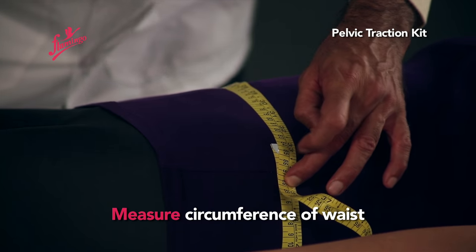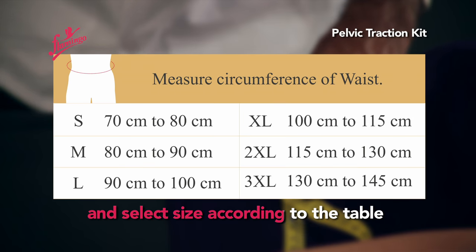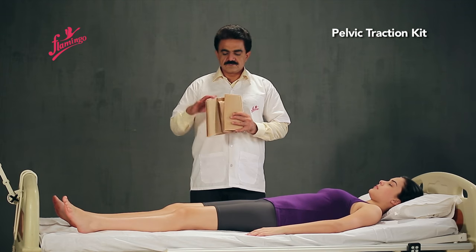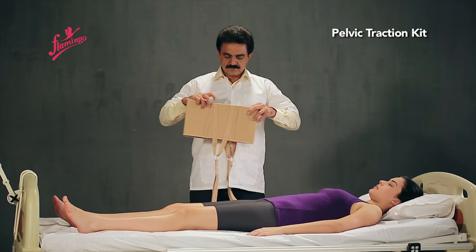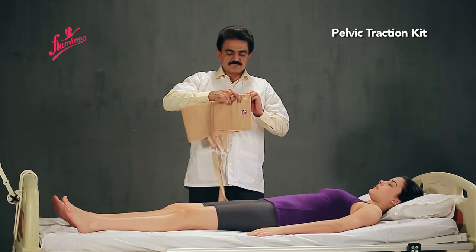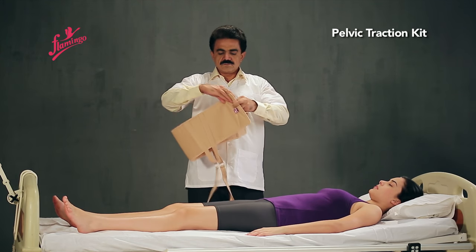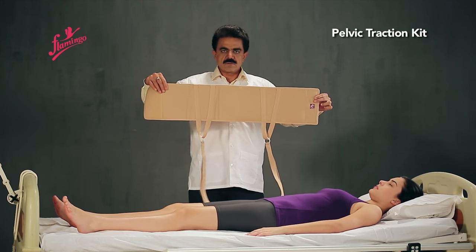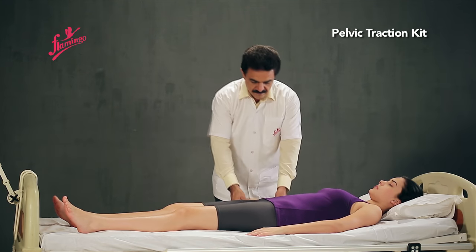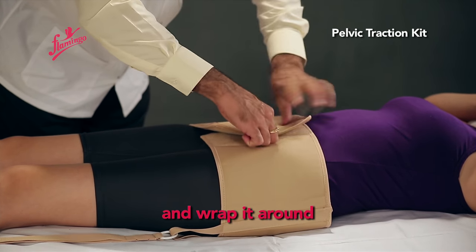Measure the circumference of the waist and select the appropriate size according to the sizing table. Place the Pelvic Belt below the waist and wrap it around.